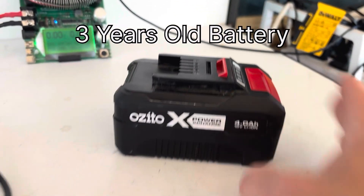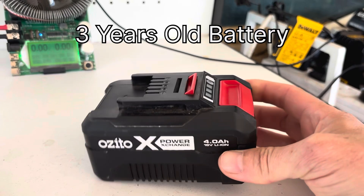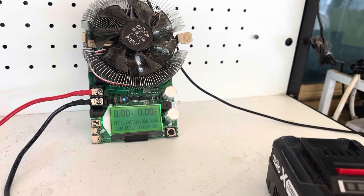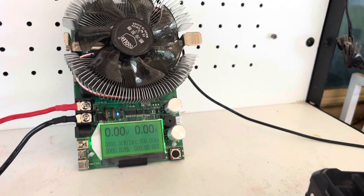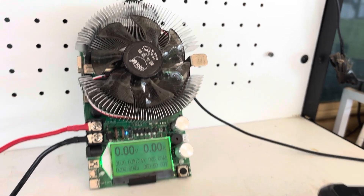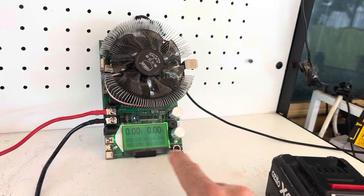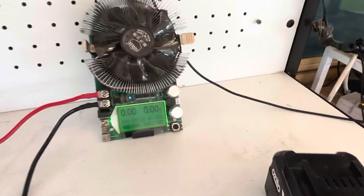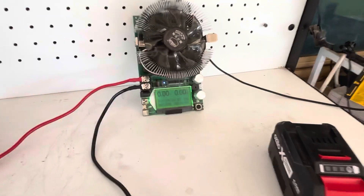Test your tool batteries and see how well they are performing using this capacity tester. You can pick these up reasonably cheap from Amazon, eBay, or similar. I do have a link to my Amazon store where you can pick one up if you like.